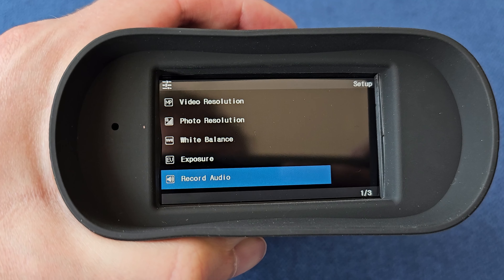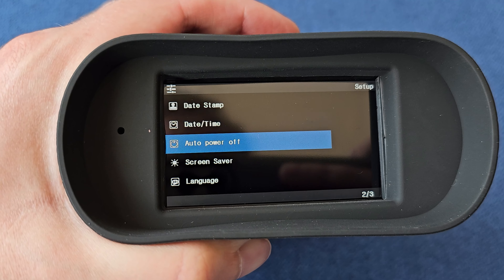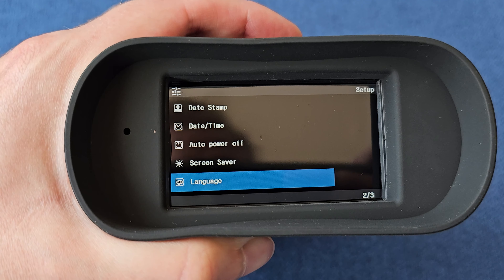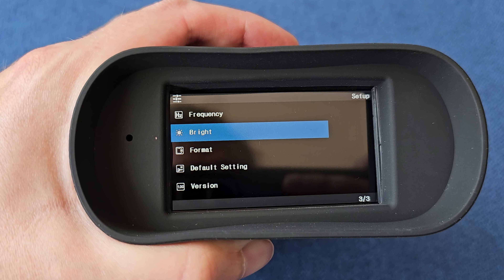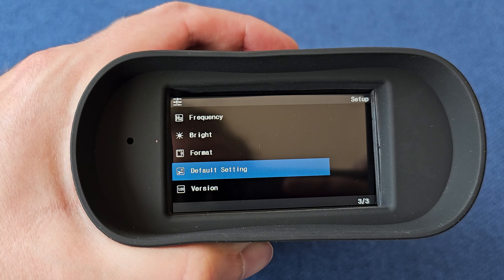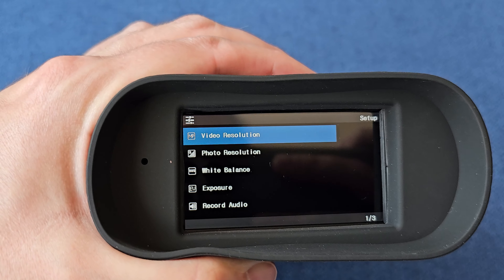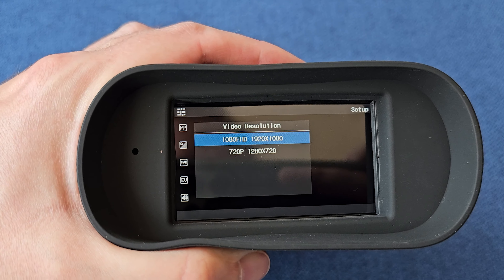On the direct other side, you're going to have the little IR symbol — that is what's going to adjust the infrared. It has zero, one, two, three, or four options with the infrared, and basically that's going to make it brighter. So depending on how close or far your object is, you can tweak that to make it more clear, which is really nice. It has multiple settings to do that.